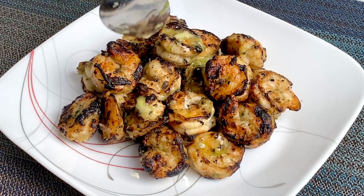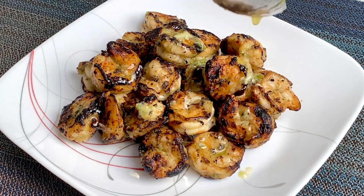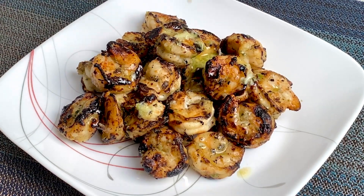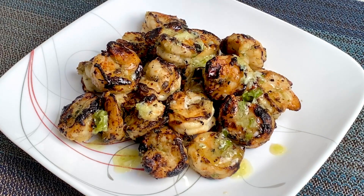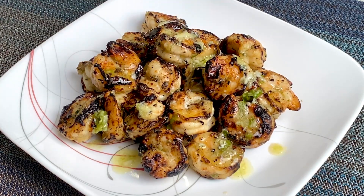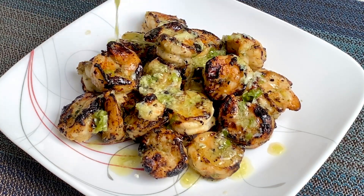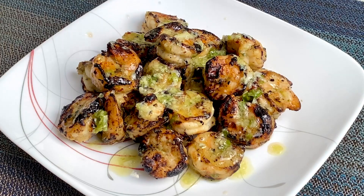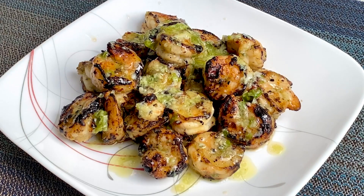With all the shrimp nicely grilled, it's time for serving. The final step is to drizzle that finishing sauce. So, unlike me, hopefully you remembered to keep some of that initial marinade — if not, just make a new batch. And this time, add a couple tablespoons of fresh lime juice. We want a bright acidic kick to cut through the bitterness of the char. The raw basil also adds a fresh highlight of color.